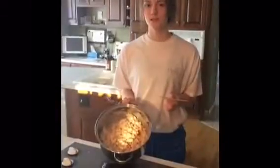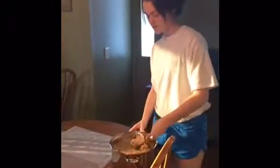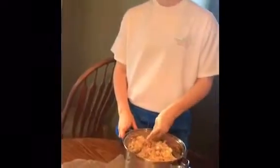Once your mixed igloos look like this, it's time to put them on the wax paper. Use your big metal spoon for this — I usually put just a spoonful on for just the right amount. You can make them really big or really small.